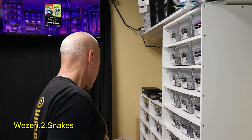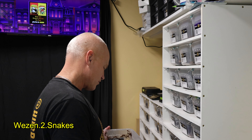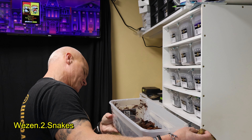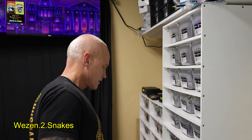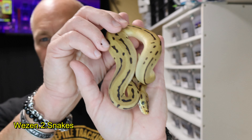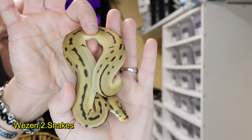This one might not be a holdback — I think I sold this one, but let me look. It's a leopard spider enchi clown. I might not have sold this one. There are no more holdbacks here but I bet we have more, so we will show you more.